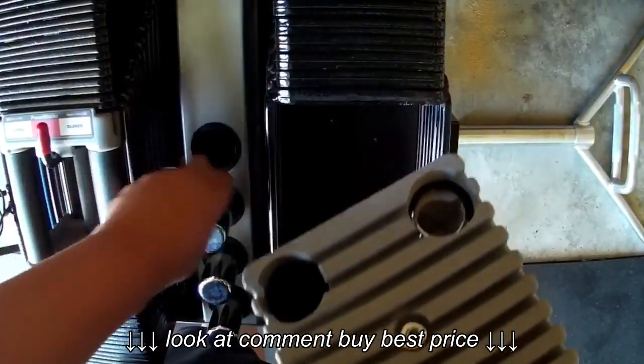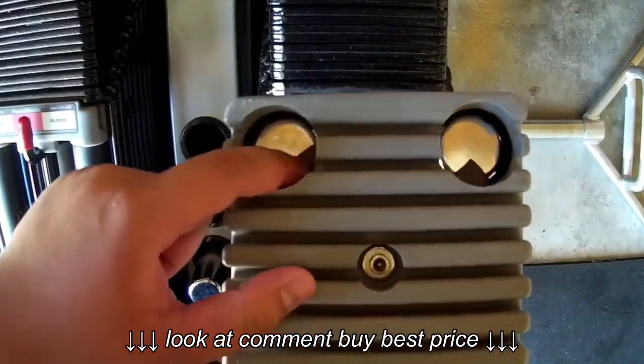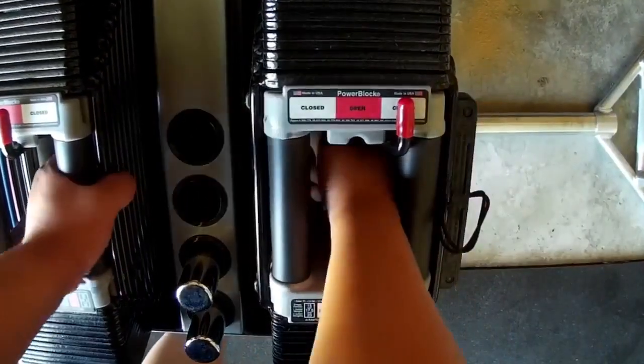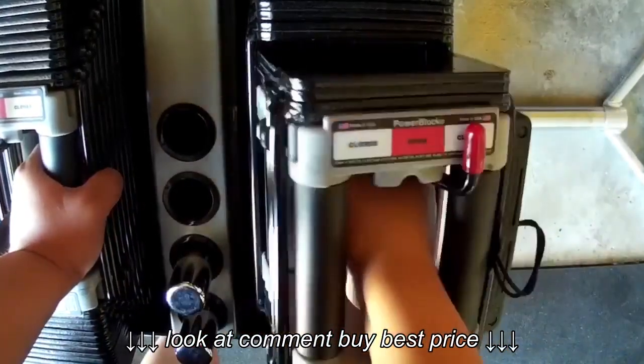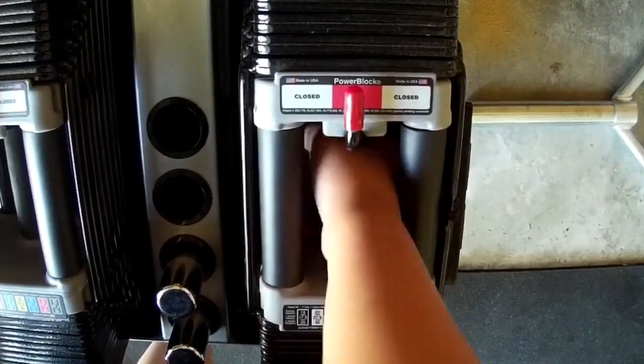Here I am putting in the steel rods. There's a lever on the front where it says open and close. That's what happens when you switch to the close end, either right or left of the Power Block dumbbell. The plastic lock located on the side is what locks in the weight.